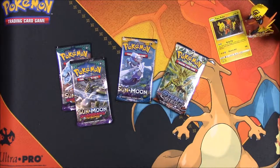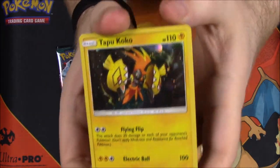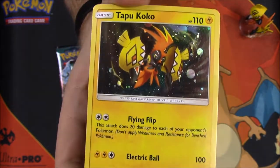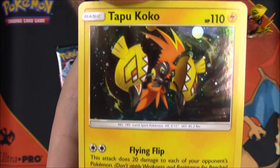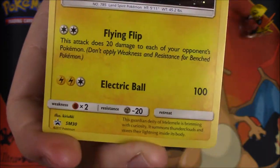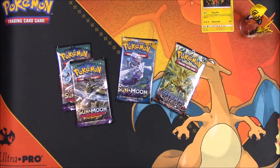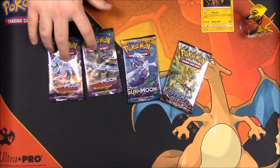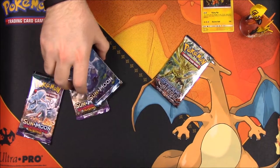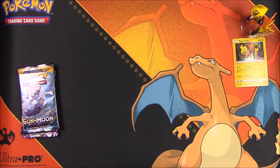Along with his Tapu Koko card — again, this is just a basic one. I'm super excited about that because I like getting basic cards since I collect one of every Pokemon card. So we have Tapu Koko with 110 HP, and he's got Flying Flip and Electric Ball as moves. It looks so cool. I love the Tapu Koko — this is my first one since I haven't pulled the GX out of the Guardians Rising sets. Maybe I'll get one out of these packs if I'm lucky. So I'll set these aside and start with the Steam Siege pack.